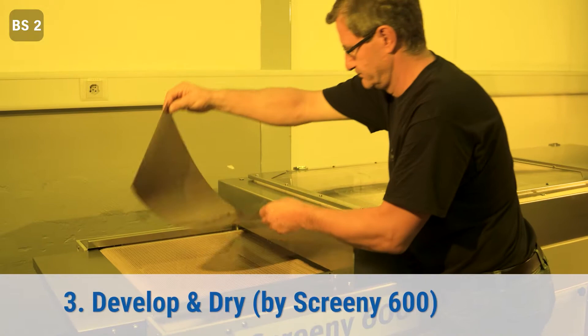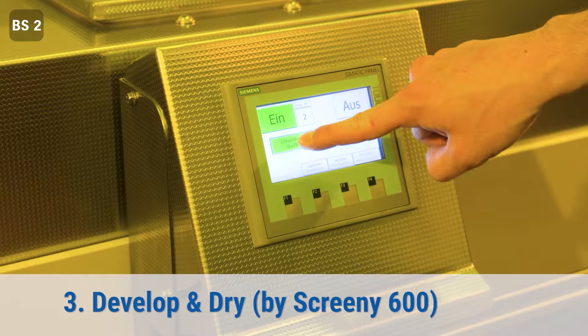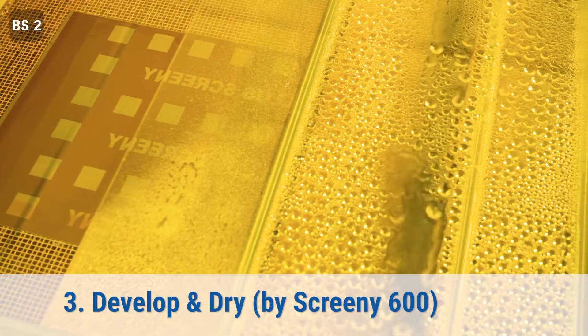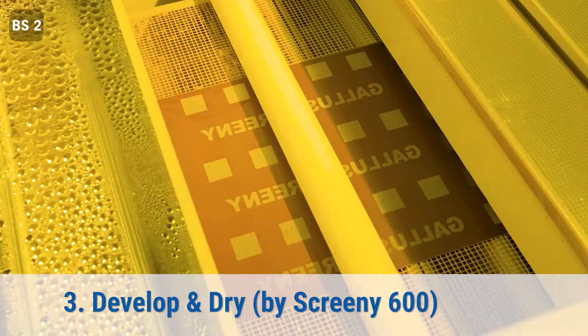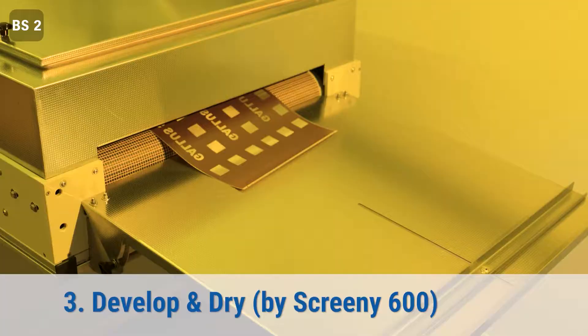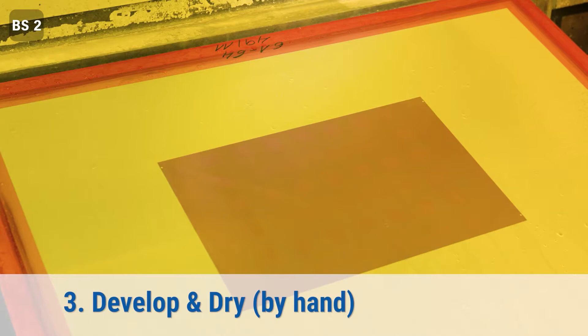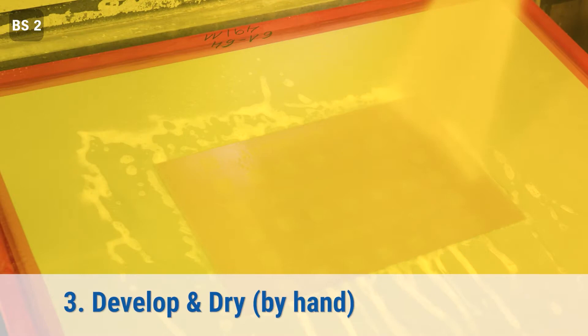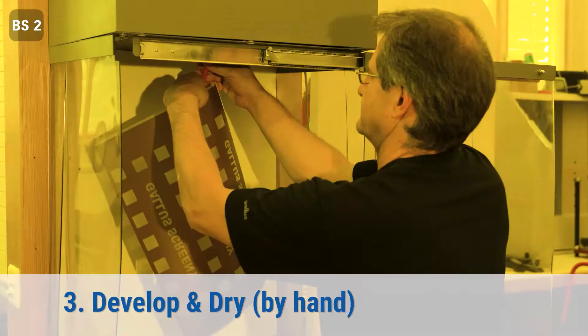Now the image is exposed to the screen printing plate and the printing area can be washed out. For that, you can use our fully automated washing and drying unit. You lay the screen on the conveyor belt and start the process. If you enter the screen length on the panel, the unit stops the individual processes automatically to reduce water consumption. The same process can also be done manually using a high-pressure water spray to wash out the printing area, then squeezing away the remaining water and placing it in the drying unit.